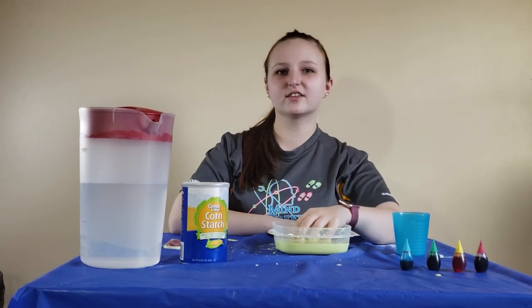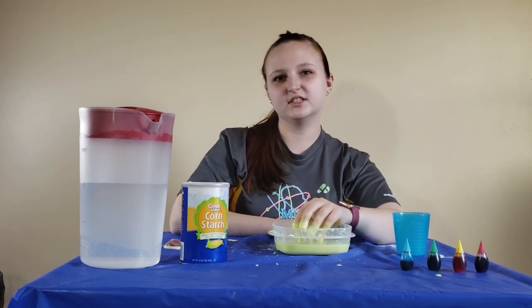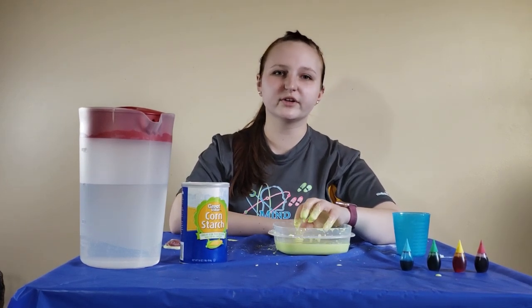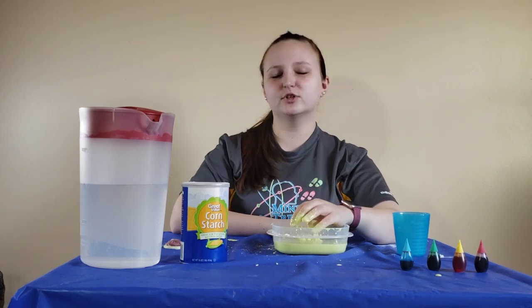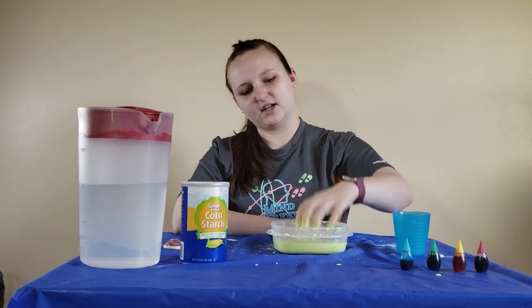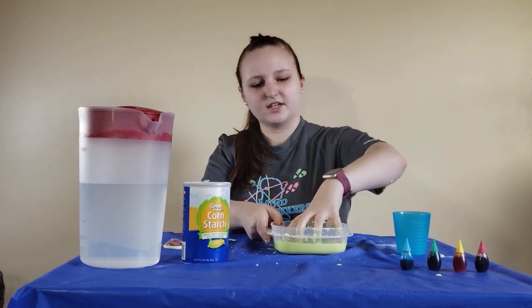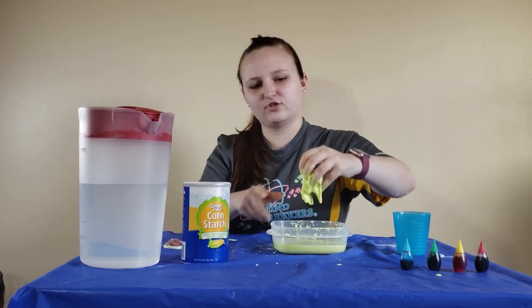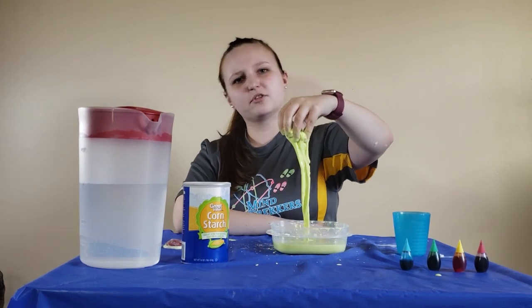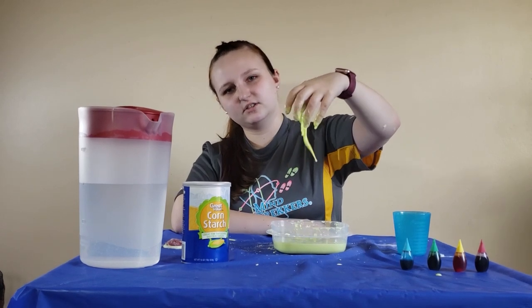Oobleck is something called a non-Newtonian fluid. A non-Newtonian fluid can act more like a solid or more like a liquid depending on how much pressure is applied. So when I take my hand and press on the oobleck, you can see my hand's not going in — it's actually solid enough that I can grab a chunk of it. But as soon as you stop pressing on the oobleck, it becomes more like a liquid and drips back down.